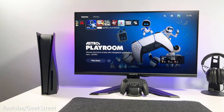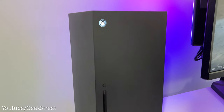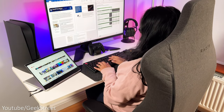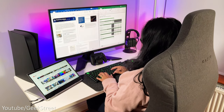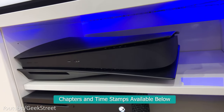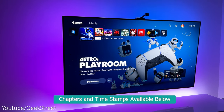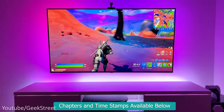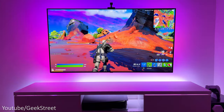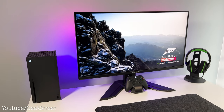Hi guys, welcome back to another video. Today I'll be showing you around my new gaming desk setup for my next-gen gaming consoles, which also doubles up as a location for my wife to work from. I've been setting this up over the last few weeks. Normally I'd have both my consoles attached to my LG OLED C1 TV, but felt there was no point having both there as only one person can play at a time, and this frees up my TV so myself or my kids can do gaming on it too.